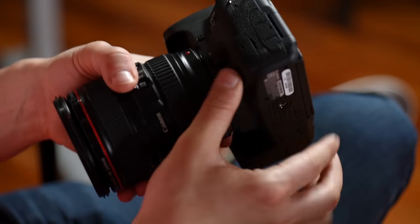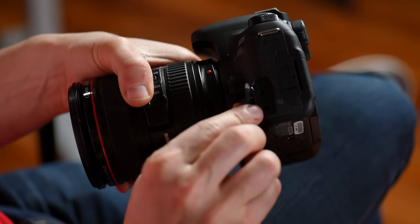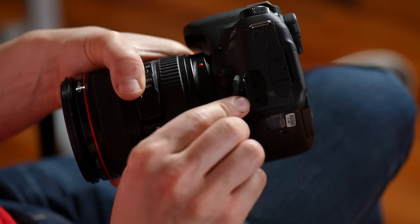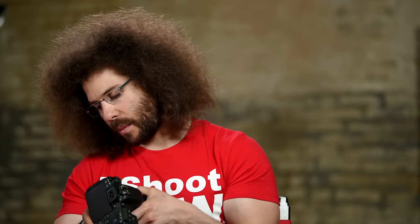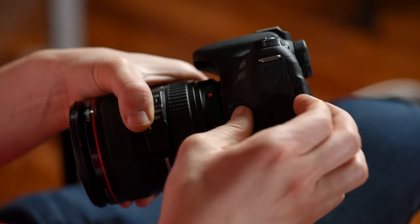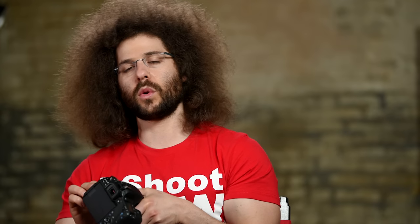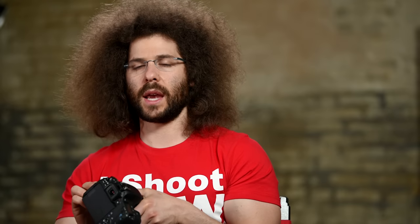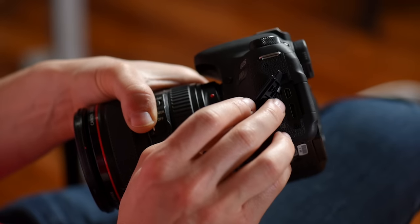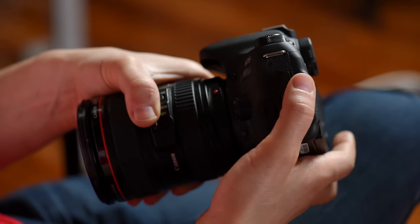Down here on the bottom is your tripod socket — this is how you put the camera on a tripod or monopod. On the side, at the top is where you put a remote, and at the bottom is where you can attach an external microphone. Right here you have your USB plug as well as HDMI. USB is for shooting tethered or transferring files — though I still recommend getting a card reader. HDMI is if you want to show it on a TV.